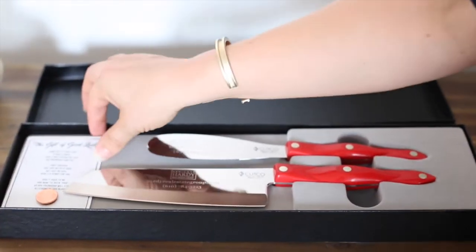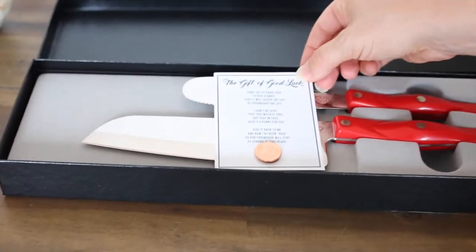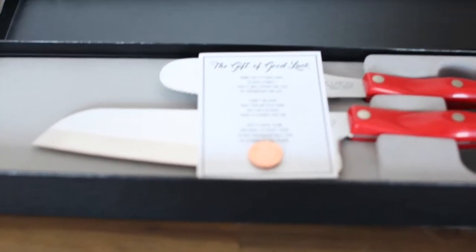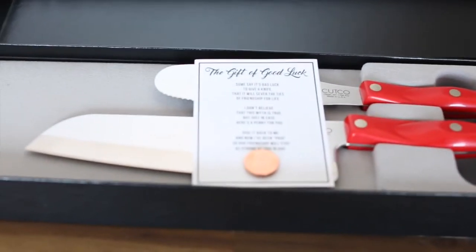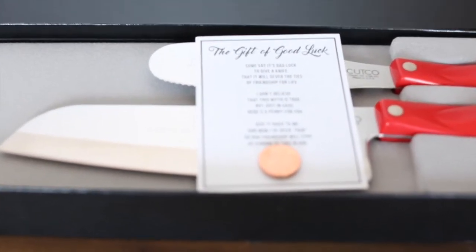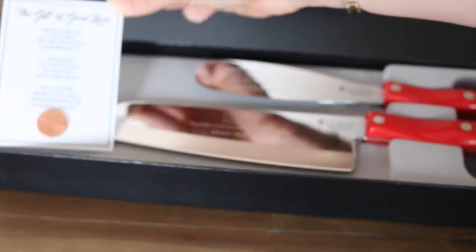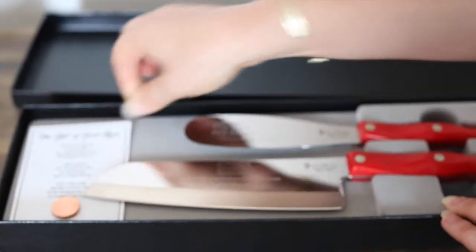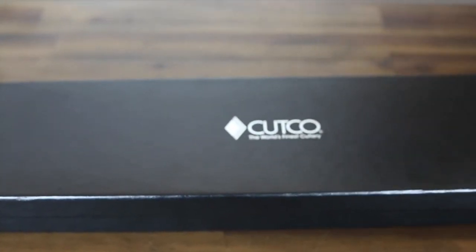Make sure you take out this insert with the penny and the poem on it. A few people have a tradition about giving coins when you give knives as a gift. Not everyone will be familiar with this tradition, but everyone thinks this poem is cute and it makes a really nice touch. So take it out, stick it underneath the blade, and put the lid back on.